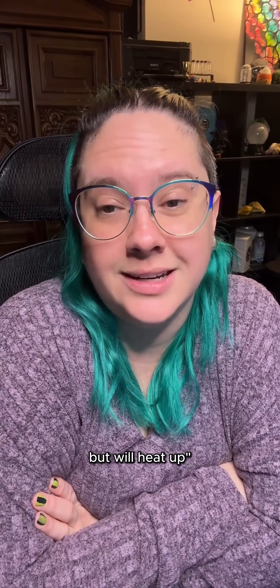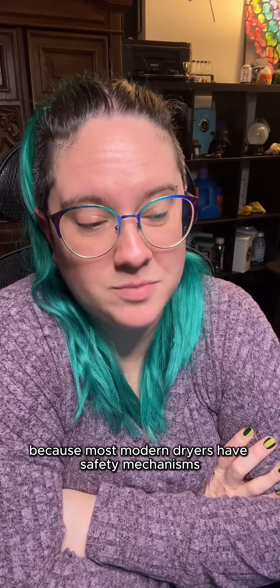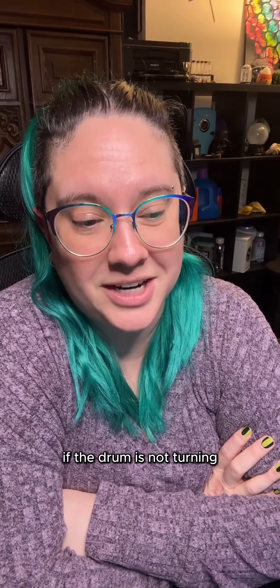My dryer won't start the drum, but will heat up. Is it able to be repaired? First of all, how old is your dryer? Because most modern dryers have safety mechanisms built into them where they will not heat up if the drum is not turning.